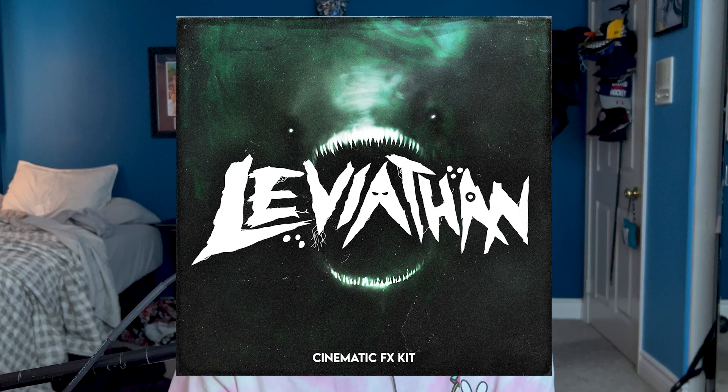There aren't a whole lot of tutorials going over the modern cover art era — it's mostly just those box cover arts and whatnot, and that's no shade to them at all, but that's just a little bit outdated. So we're going to be going over how to make some modern cover arts, and this is the cover art that I'm going to be breaking down today, so let's just get right into it.